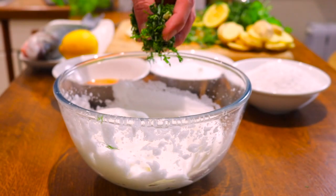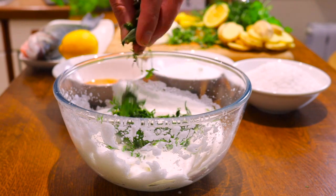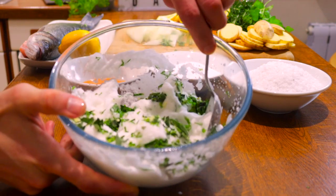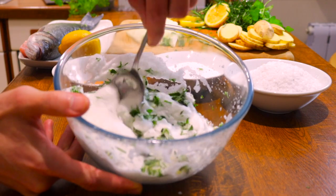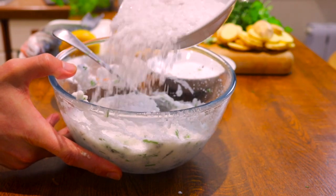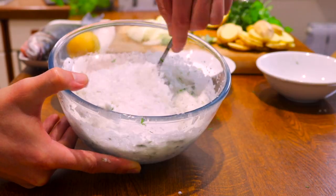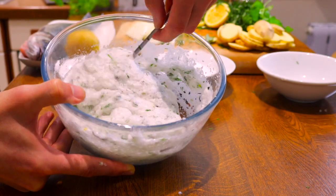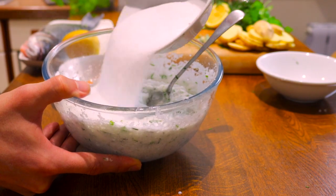Now that the egg whites have a soft and creamy consistency, we can add the remaining flavour makers — the herbs. Add and stir them in until they're all combined. Next we pour in the rock salt, a little bit at a time, and mix well until all combined. Lastly, we pour in the fine salt again, a little bit at a time, and mix well until all combined.